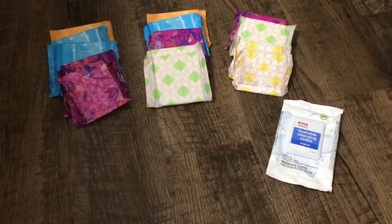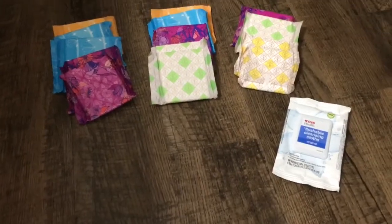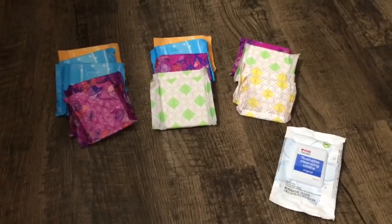Hey guys, welcome back to my channel. Today I'm going to be doing a two-day, three-night period kit. This was requested, so let's just get right into it.